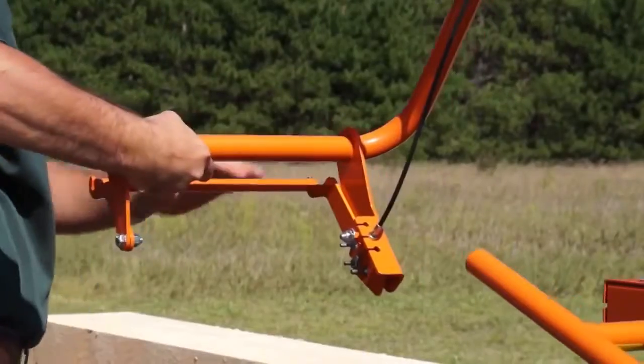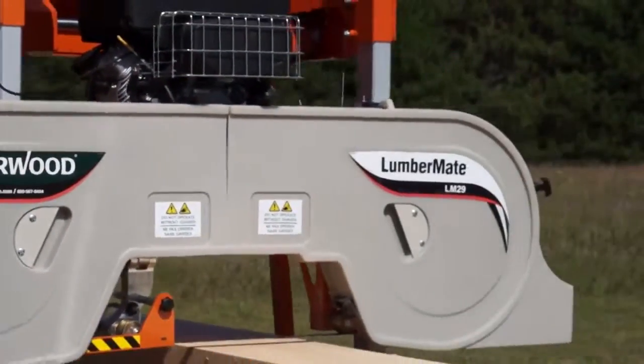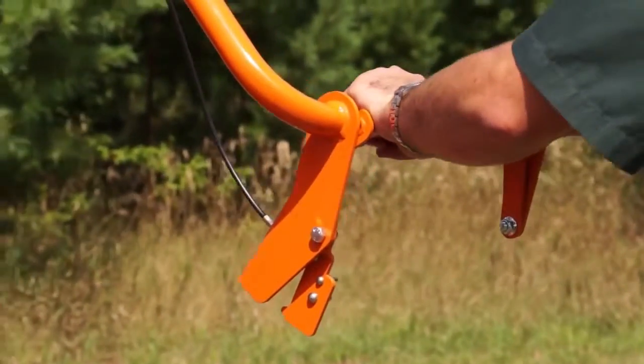The Lumbermate 29 shares many of the same time-saving features as the Lumberpro, such as the patented self-locking sawhead and the single-action operator control.